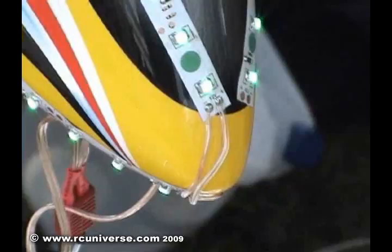There's no controller needed. It plugs directly into a battery — anything 6 to 12 volt. So a 2S lipo, a 3S lipo, even a 9 volt battery will make these light up.